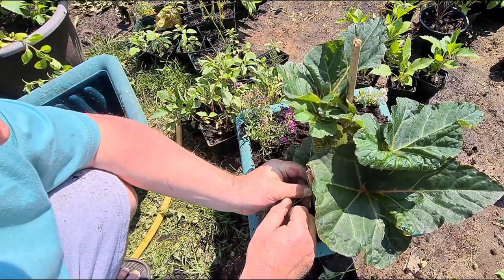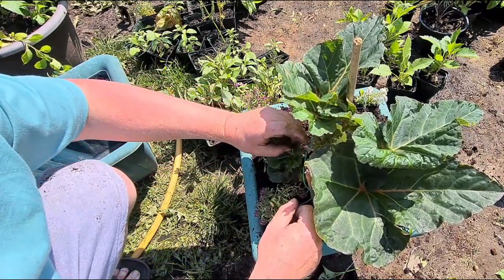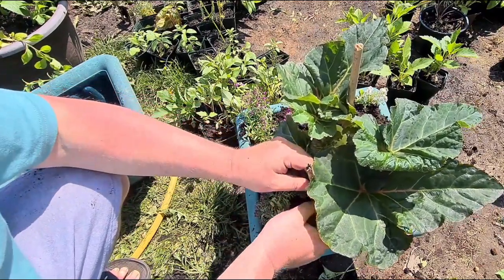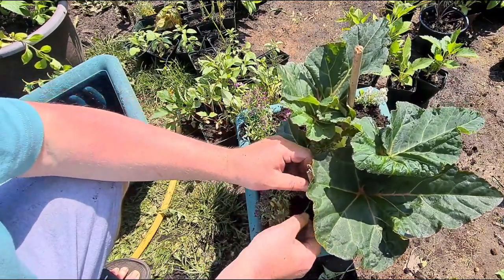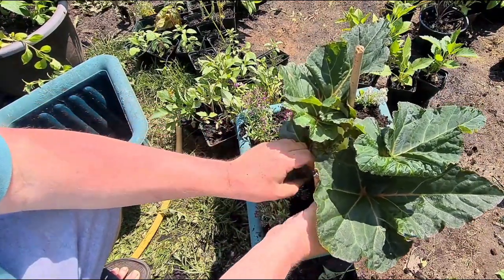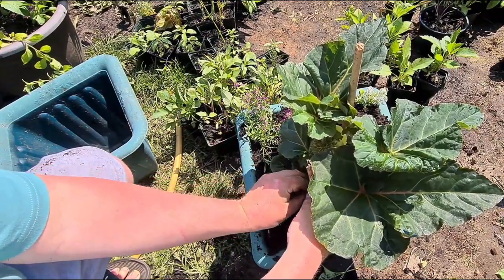That's it. Let's get that leaf out of the way, just over it like so. That's nice. There we go — just double cross it like that, spin it round. There we have it.